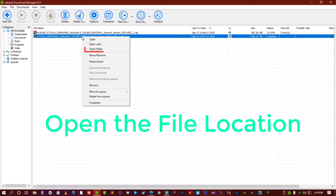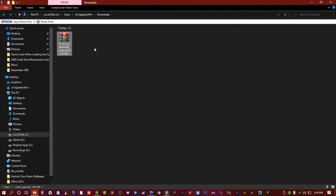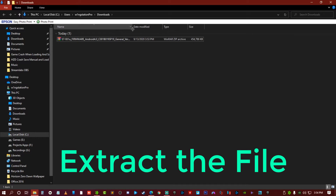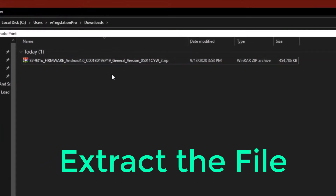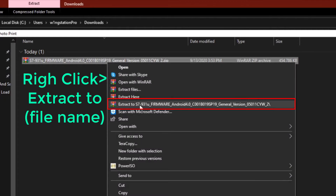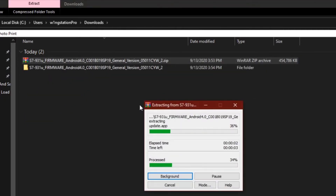After finishing or completing the download, open the folder where you saved it and let's see the file — S7-931 firmware. You have to extract this file because it is in ZIP format.